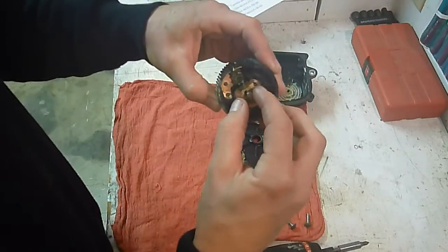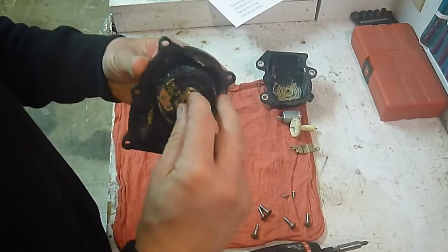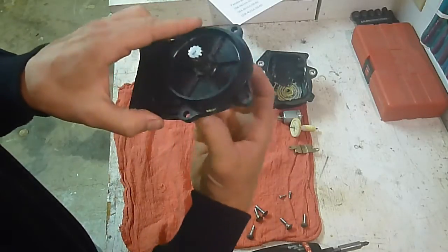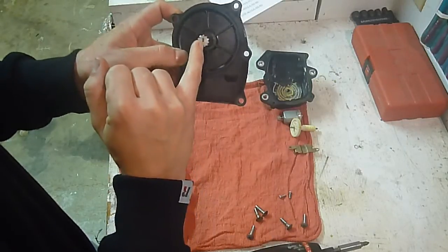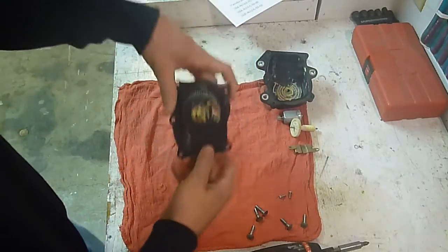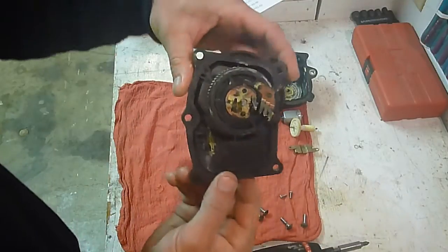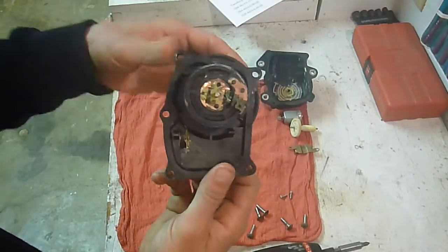Pop this back on there — it'll only go on one way — then stick it back in. Now, to re-time it to two-wheel drive, you always got your mark right there. You can see how that mark is kind of more towards the top. That's going to be your two-wheel drive. If you don't have the mark, you can set this thing flat on the ground and that flat side of the half-moon shaft is going to be straight up and down — that's going to be your two-wheel drive mode right there.